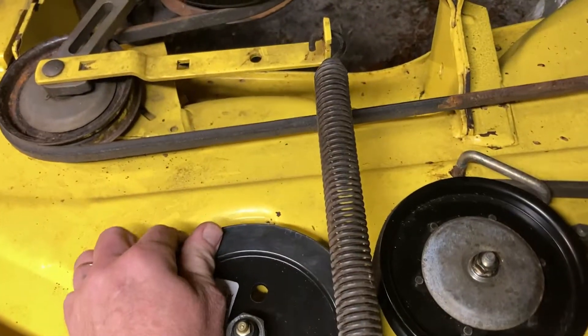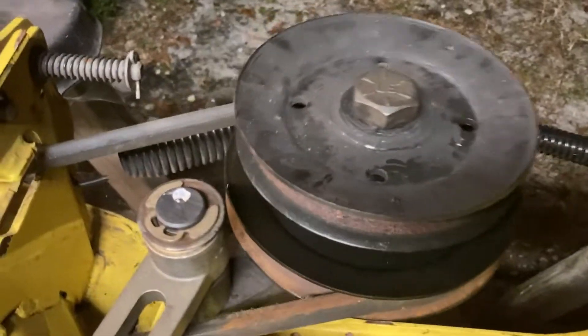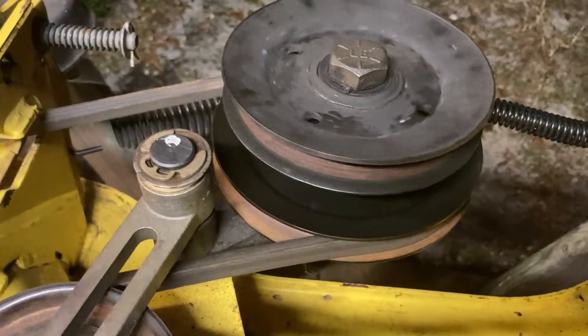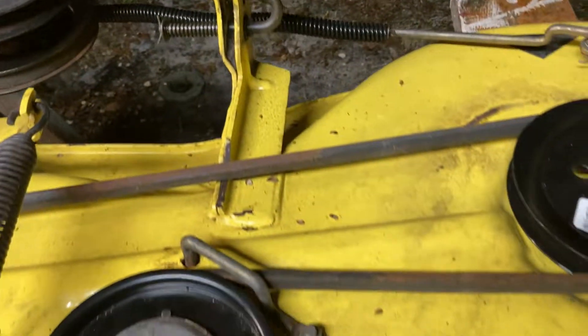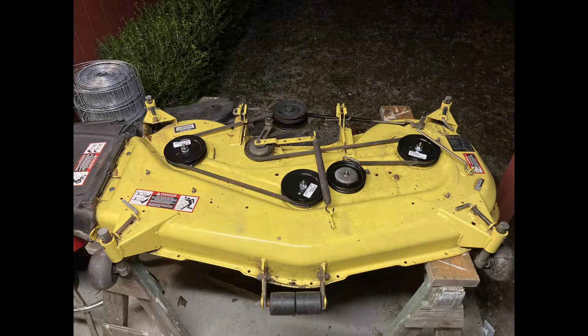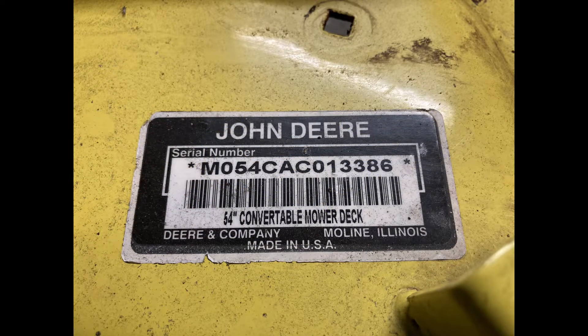I put the belt on and the spring — everything operates as it was intended. That is a little bit noisy and I might look into getting new bearings for it. The double pulley back here seems a bit louder than it should be, so we'll see. Hey folks, thanks for watching — if you like this video click the like button, and if you want to see more videos dealing with John Deere garden tractors and the John Deere 1 series, hit the subscribe button. Thanks for watching, bye.